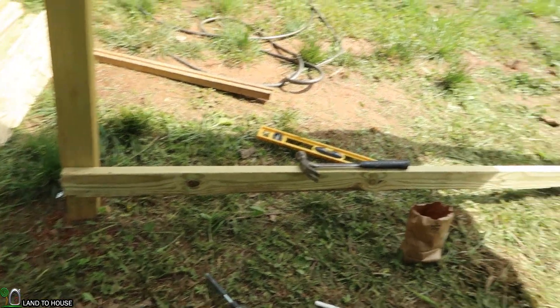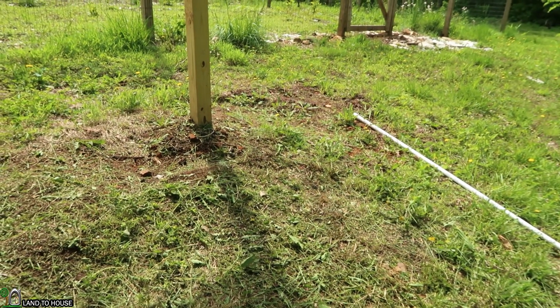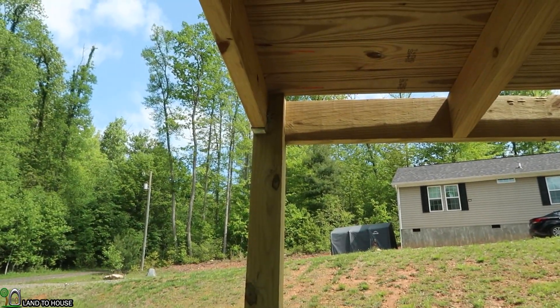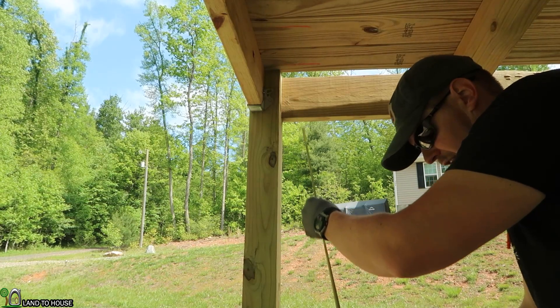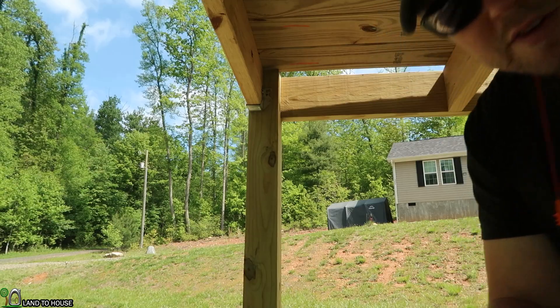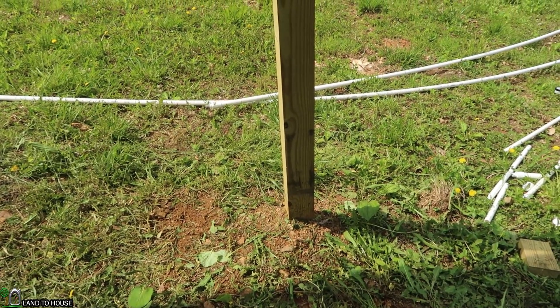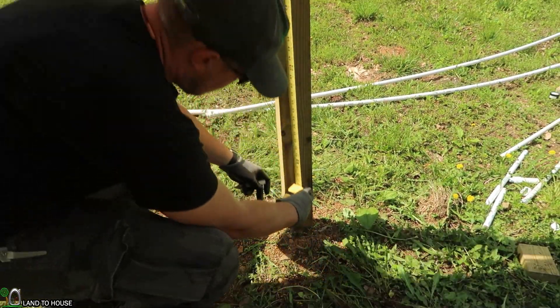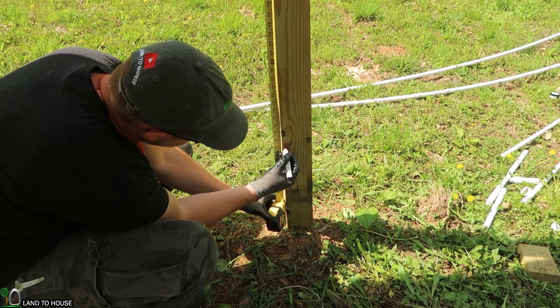I now have the first board installed down here — it is leveled out. The next thing I want to do is come over to this other side and get this board installed. To make sure these are equal in height, I'm using the tape measure from this top corner down to the board, and it's 59 and a quarter inches here. So I'm going to transfer this over to the other side and mark this piece out as well to make sure these two boards are leveled out. So 59 and a quarter here.